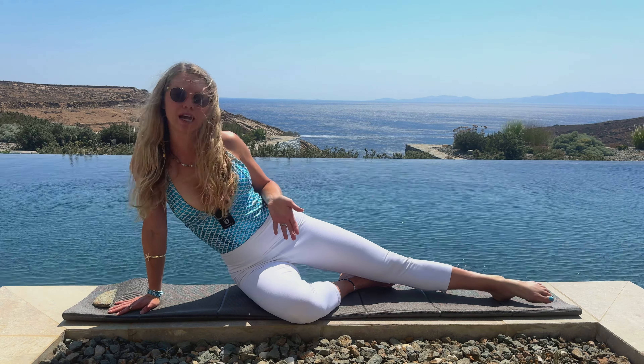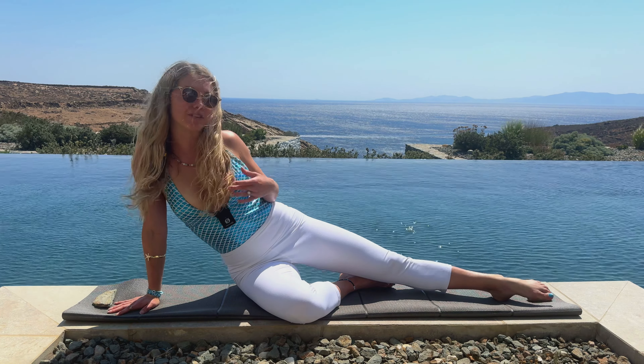Hey guys, it's Lindsay here with Pilates on Demand. Welcome to your 10-minute how-to split for beginners to advance — something you can do a couple times a week or even daily. It's going to be five different moves on each side, one minute each, for a total of 10 minutes. Let's get into it.